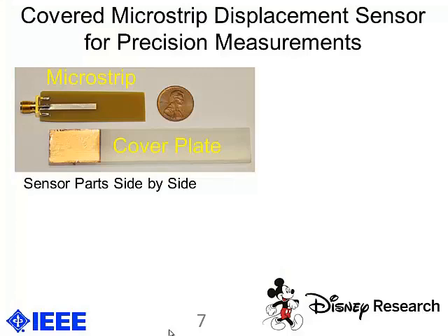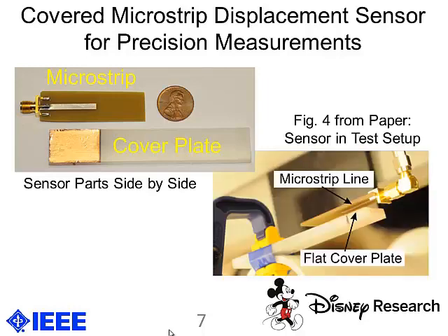The previous video was a proof-of-concept system that, although connected to a power supply, could ultimately be developed into a passive RFID tag with a charge pump so it doesn't need a battery. Next, we wanted to do precision measurements with a tag. Here's a picture of our tag with the microstrip plate and the cover plate on the side for reference. Figure four from our paper shows the microstrip line and the cover plate, which is attached to a pipe connected to a precisely controlled precision motor.